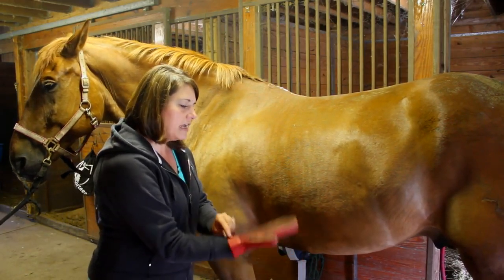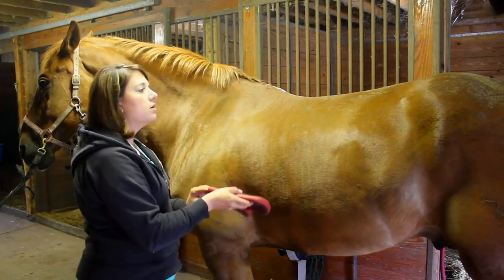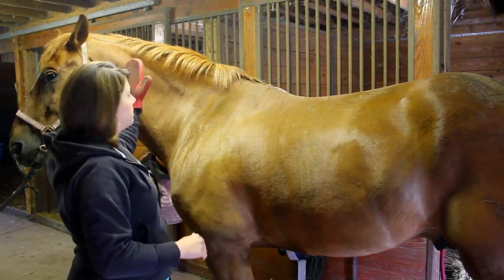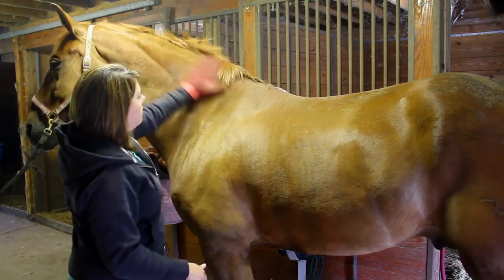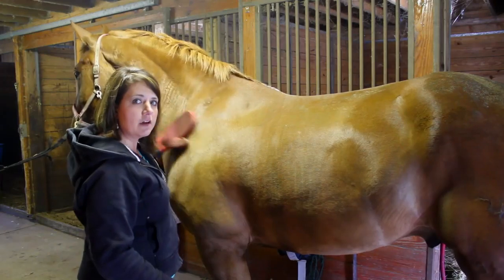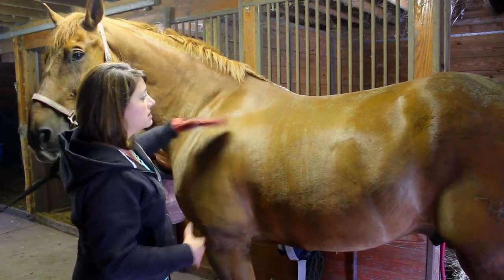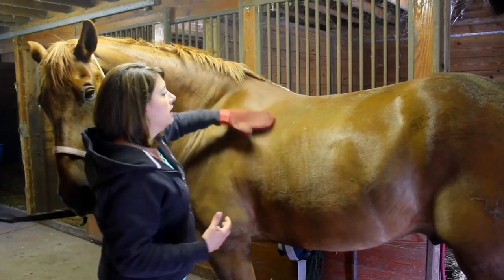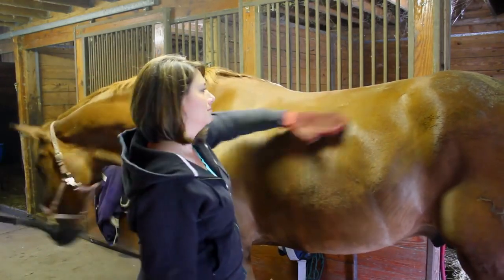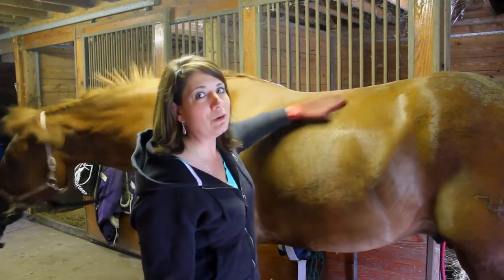It fits nicely over your hand and it's double-sided. I'm going to start at his neck and work my way backwards — each side of the horse, starting from the front and working your way back. I'm going to go in gentle circles, and what this is doing is getting rid of any loose hair and dirt that may be down next to his skin. It's bringing it up to the surface, getting the loose fur and loosening the older hair.